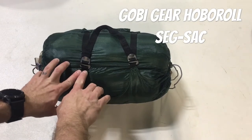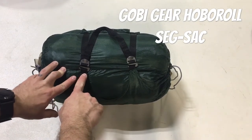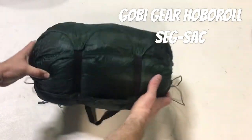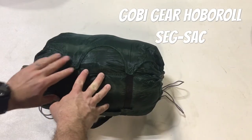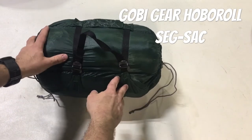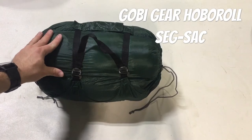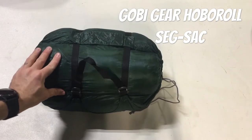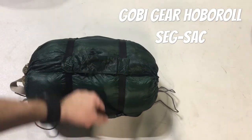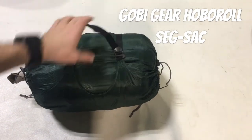It's got a g-hook and ladder-lock combination here, so you can completely unthread it if you want. You can't remove it - it is sewn in on the other side - but you don't have to use it as a compression strap. You can let it out, and if you're really packing this thing full you can completely disconnect it. It's also got a little carrying handle here; I'd personally rather use the compression strap for that.